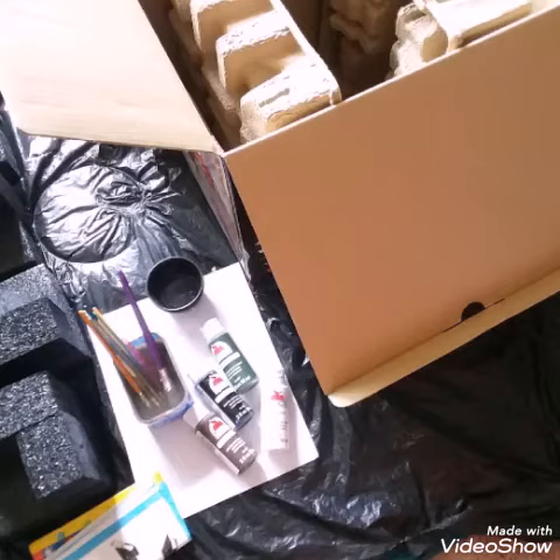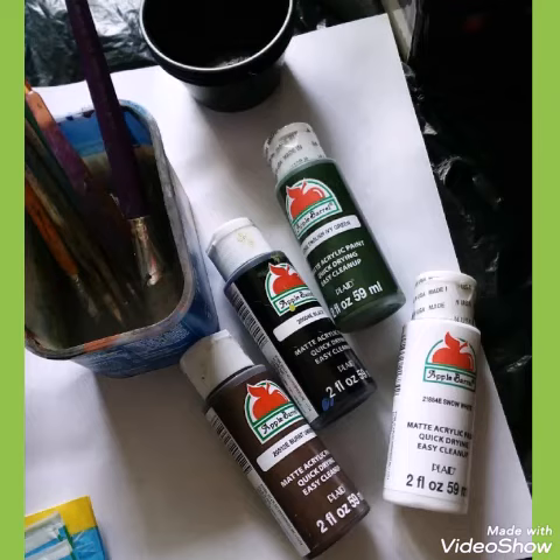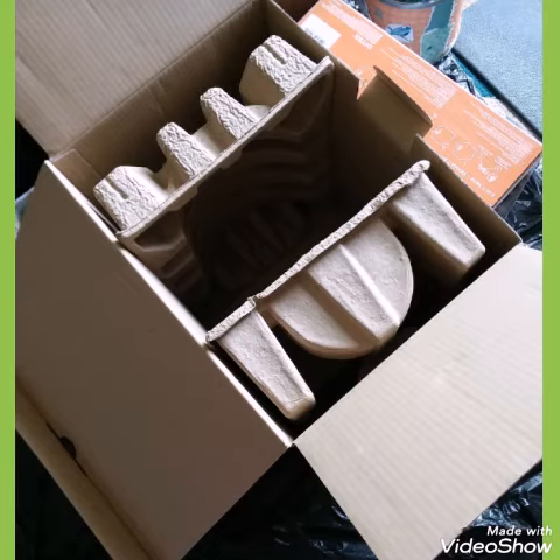Here are the items that we will start with: a recycled Keurig box, recycled styrofoam, and paint. Don't forget the hot glue and decorative paper.